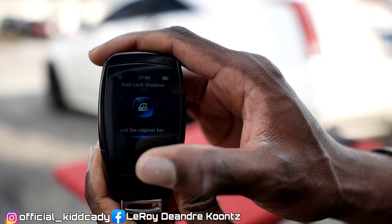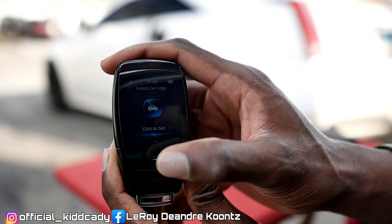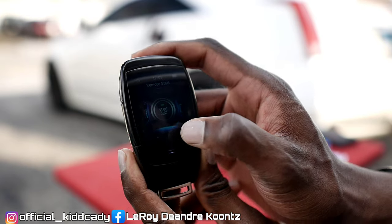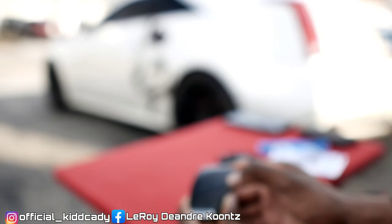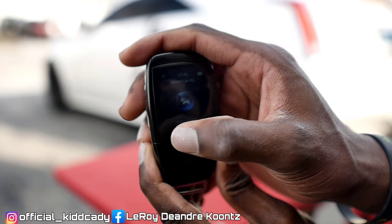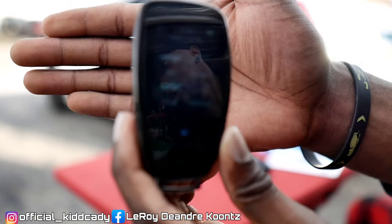There's also auto locking windows. If your vehicle has that — like when you get out the vehicle and your windows are down — it'll automatically roll them up. You can select your car logo and you can select the car picture. I currently have mine on the Cadillac. You can change that, but it has to be 240 by 120 PX.